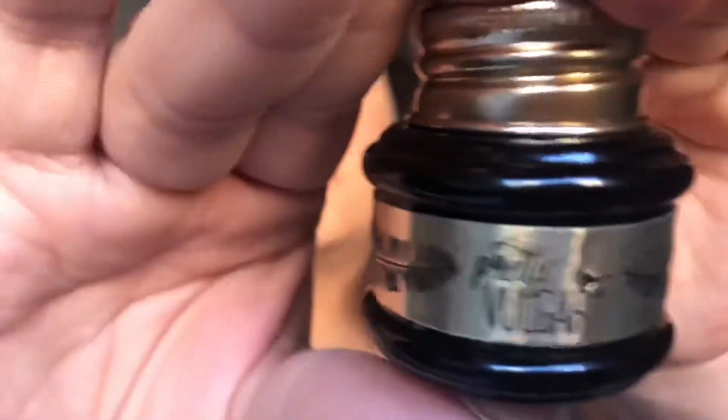Now we're going to take this eyeliner right here and we're going to do a wing eyeliner.